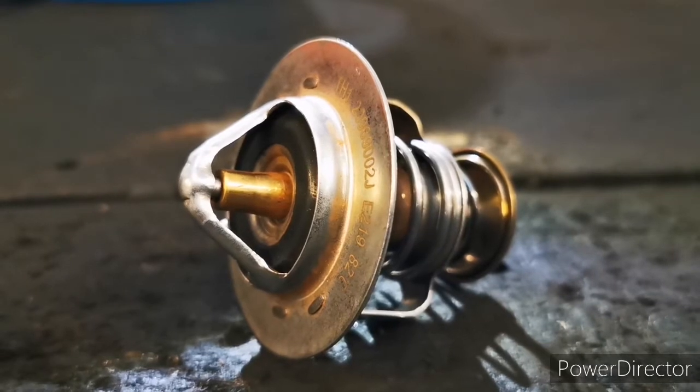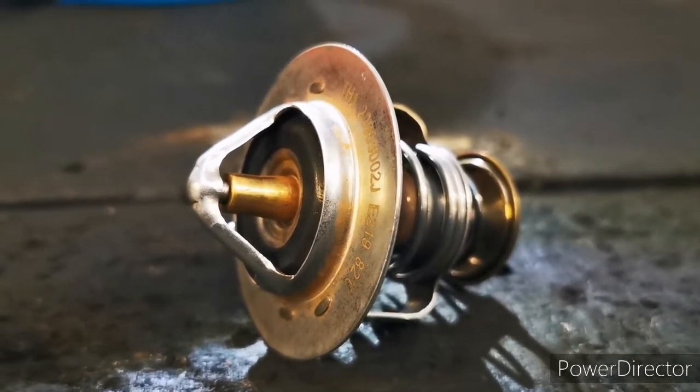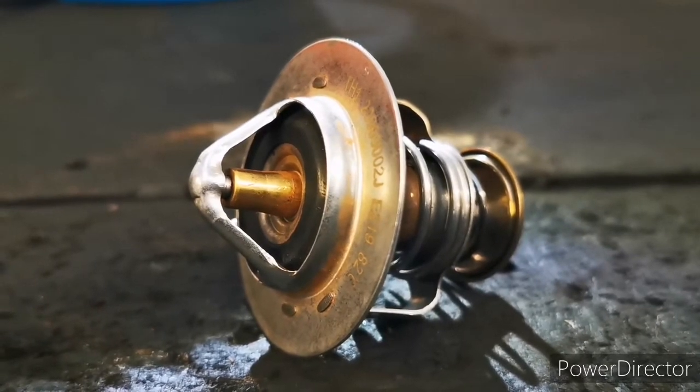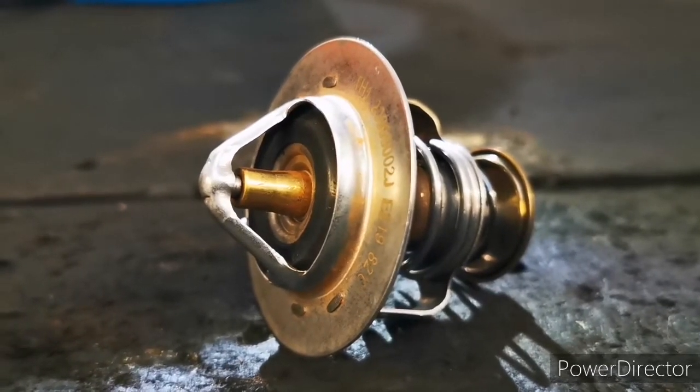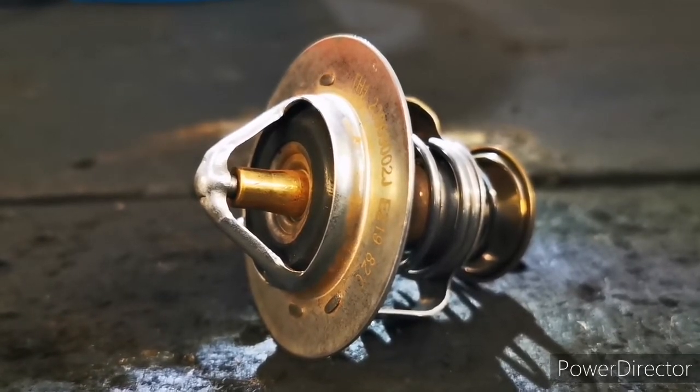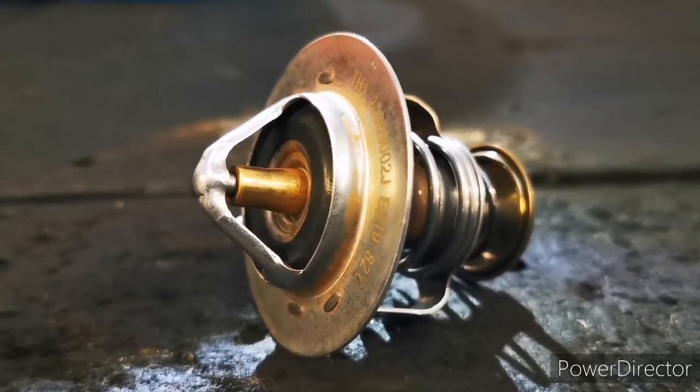So this is your coolant thermostat. This sits in line of your cooling system and they come in a variety of different shapes and sizes but the principle stays the same throughout. There's a plunger and when it reaches a certain temperature it'll act against the springs and then that'll open up the valve allowing coolant to flow through it.